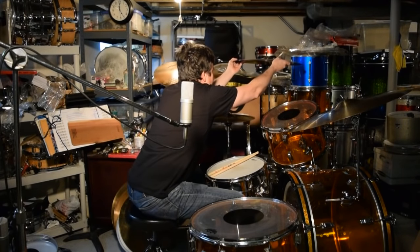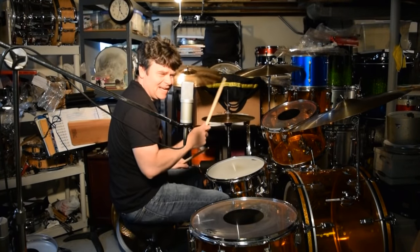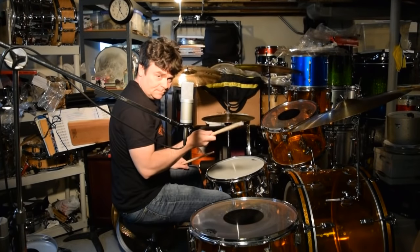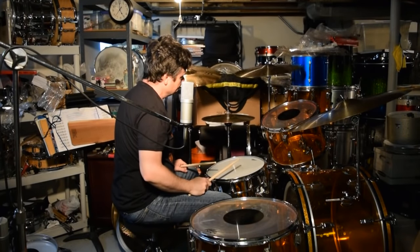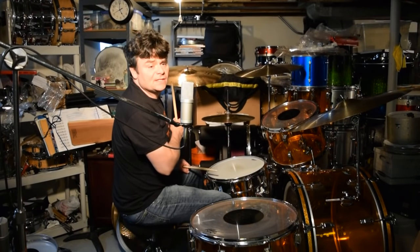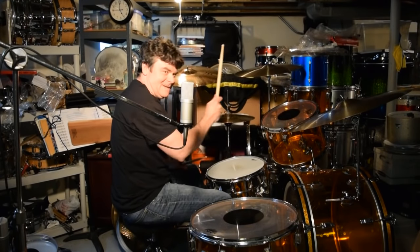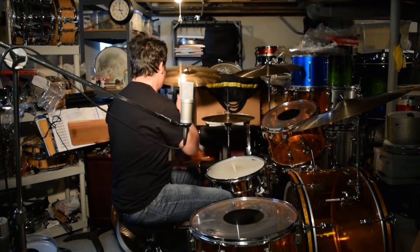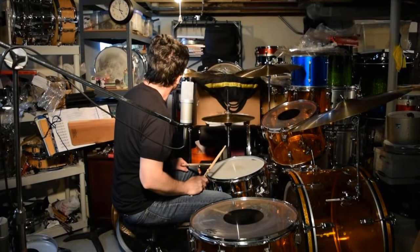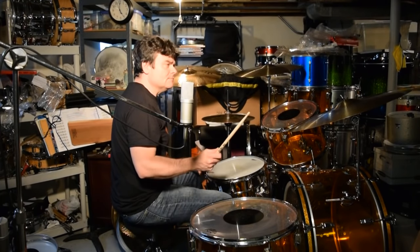Okay, it's definitely heavier than the Giant Beat but not by much. Here's the medium-thin S-series 20-inch crash — I literally just unboxed it, first time ever being hit by a consumer.